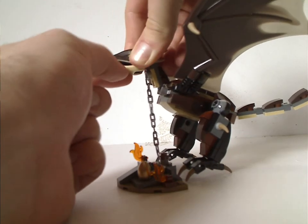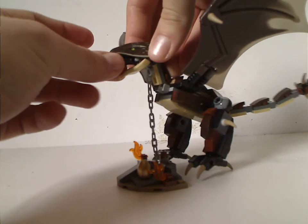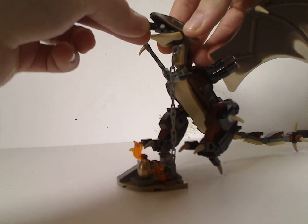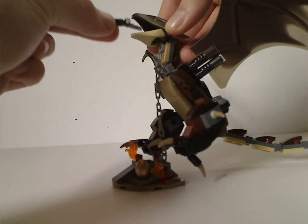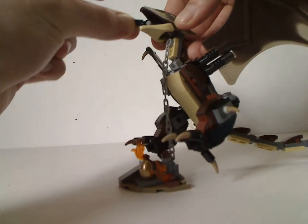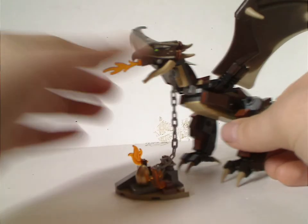I hope they do one of the dragon from Deathly Hallows Part 1 or 2. I would hope the head piece would be in white, because that would work well for it. Or even for a small scale Norbert — I'd have thoughts on that.